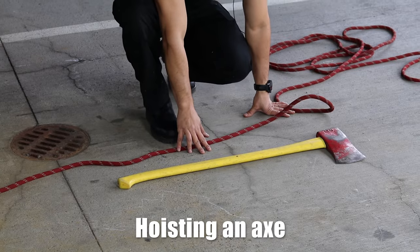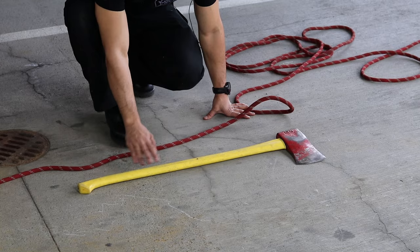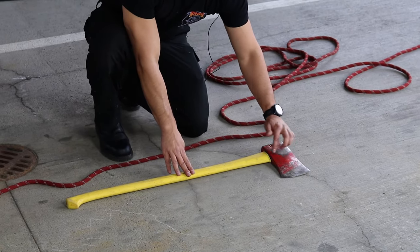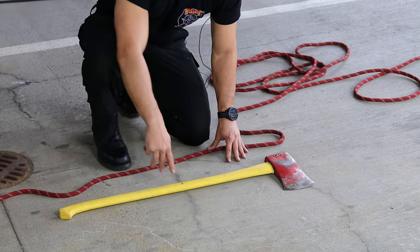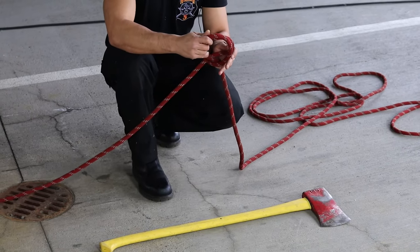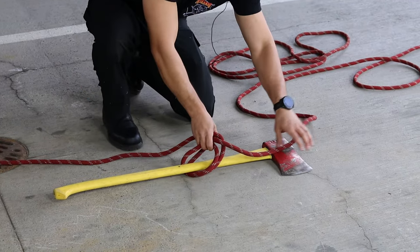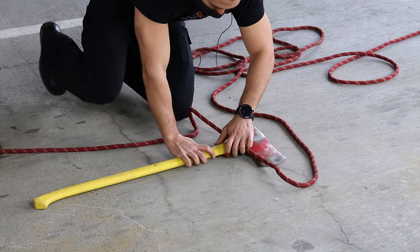When we're setting an axe up, we're going to make sure that the head of the axe is facing down and the handle is aligned with our up line. We're going to start with the clove hitch on this side, but it's actually going to wrap underneath the head to ensure that the axe doesn't slip out while we're hoisting it. We'll make our clove and make sure it's loaded properly, because we're going to be pulling down. Slip it on right here, all the way down, cinch that nice and tight.